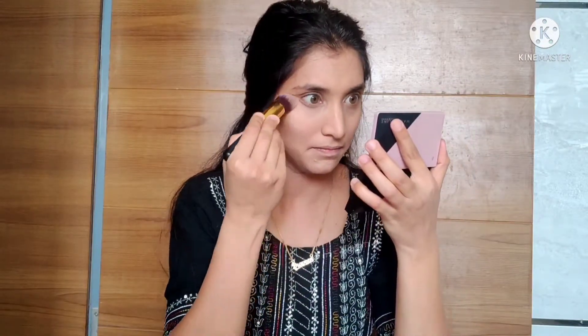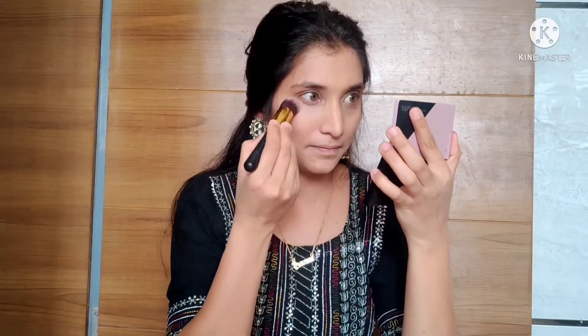Our under-eye area will quickly crease, so it is very important to blend the concealer and set it. I use a compact powder and leave it for a little while so it sets the concealer properly.